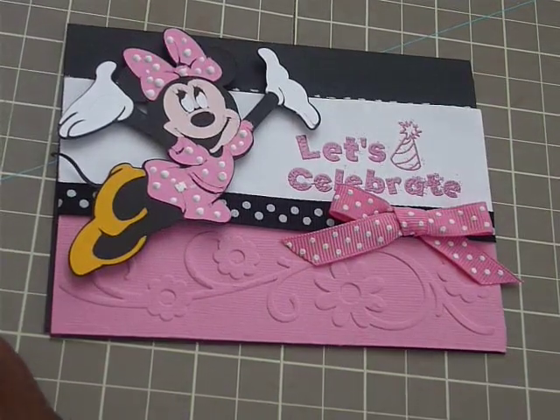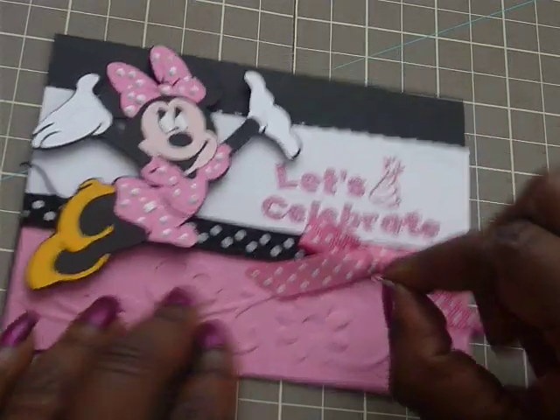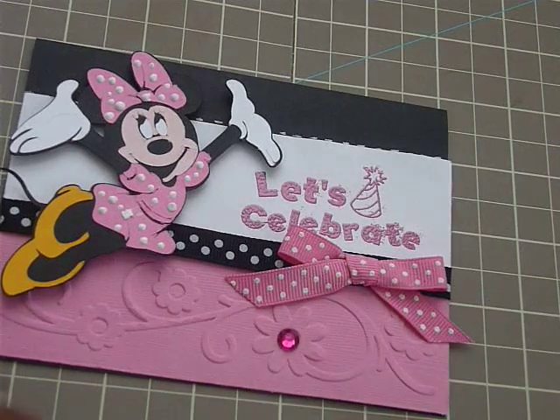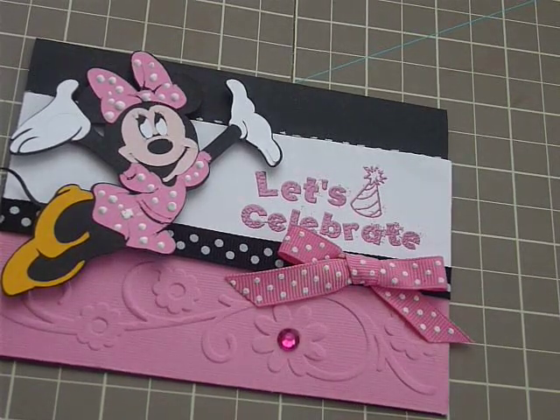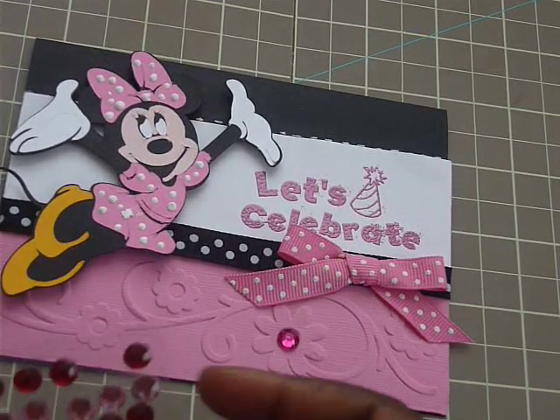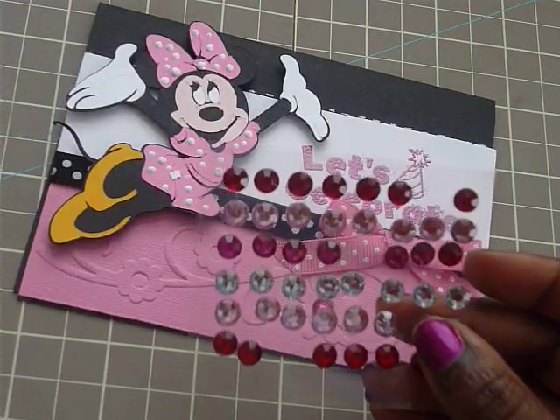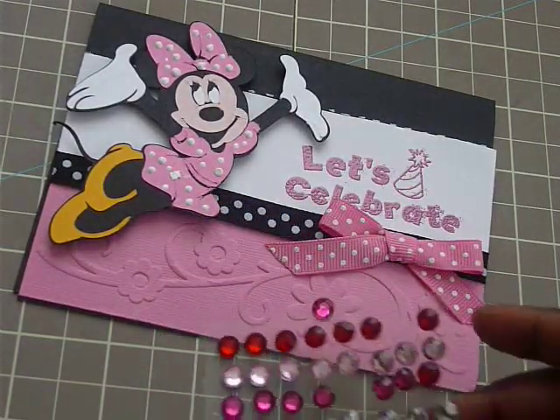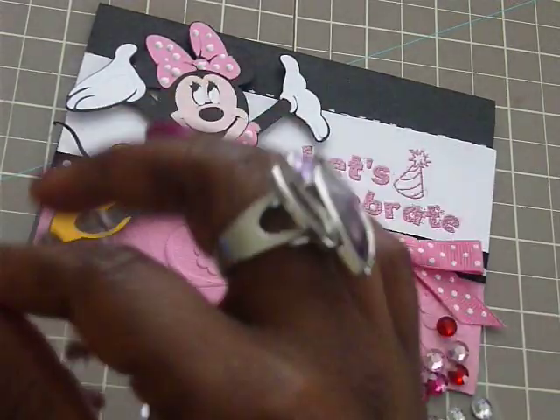And we're going to give it a little bit of bling. No card is finished without bling. So we've got this one here, and I think it's so cute because it goes right into it. These are like — I got them from the dollar bin at Michael's. And I like them a lot because they come in very handy.